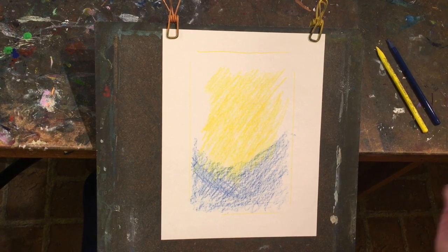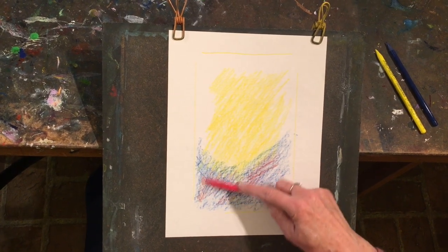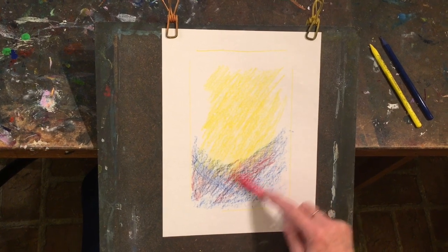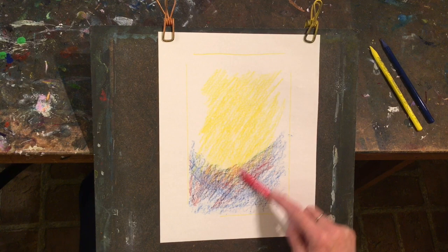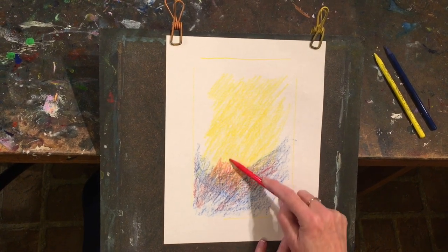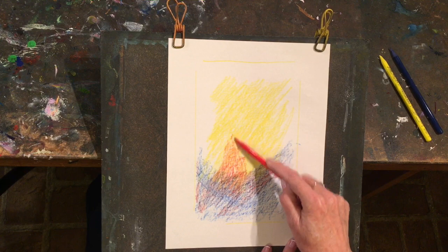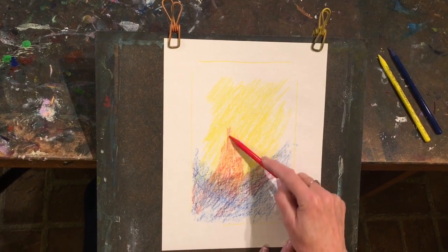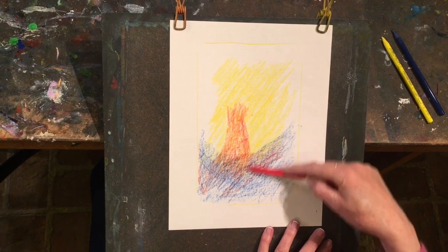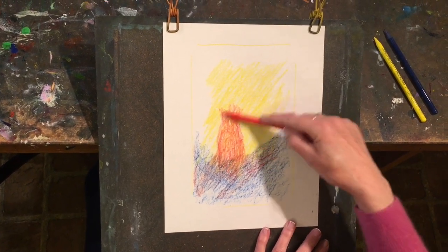Now let's cover the blue with some red. Allow the red to start to concentrate in one area and begin to move upwards into the yellow to create orange. Keep it very free in the beginning here — I'm not telling you what we're doing yet. I just want you to let this red expand upwards into the yellow.